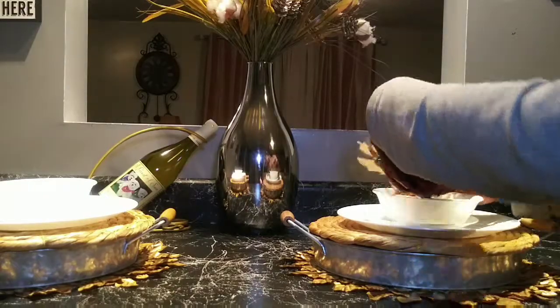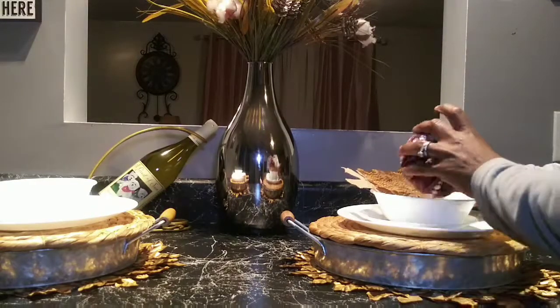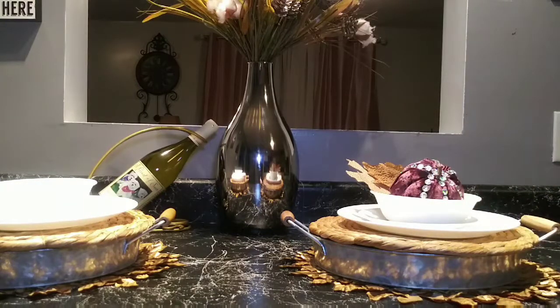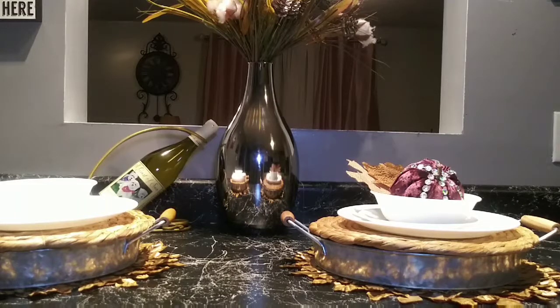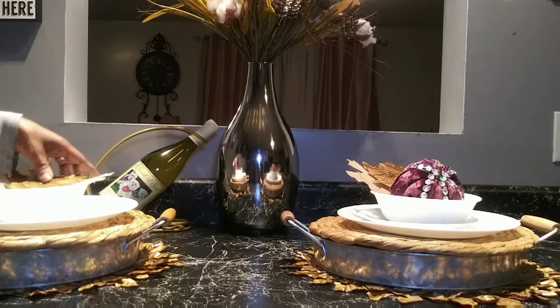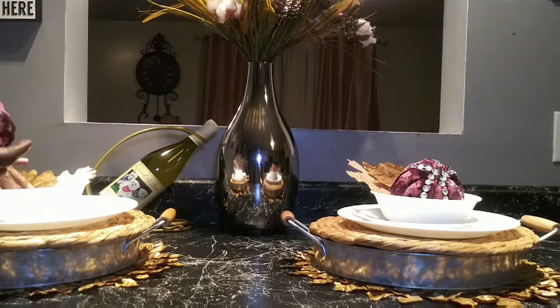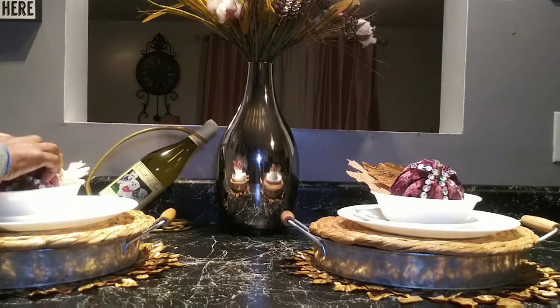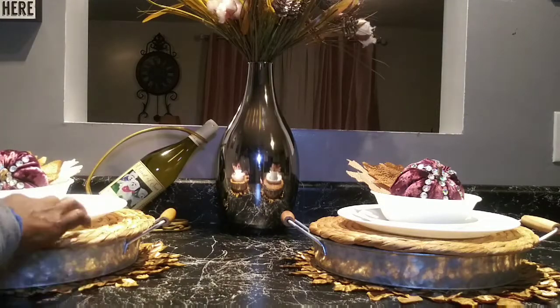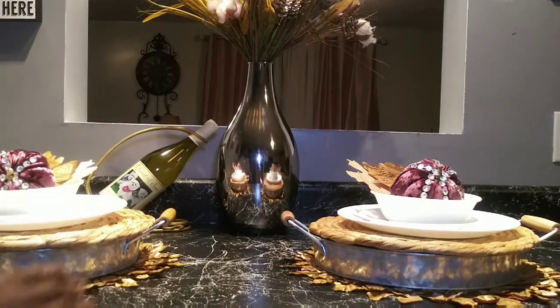In the center of each bowl I'm going to add some leaves and one of my blinged-out pumpkins that I did a DIY on. I'm adding the same thing on the other side to keep with that fall look, using brown colored flowers and keeping everything in the same color tone.